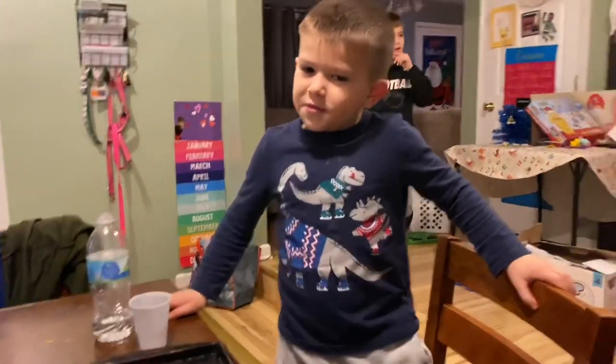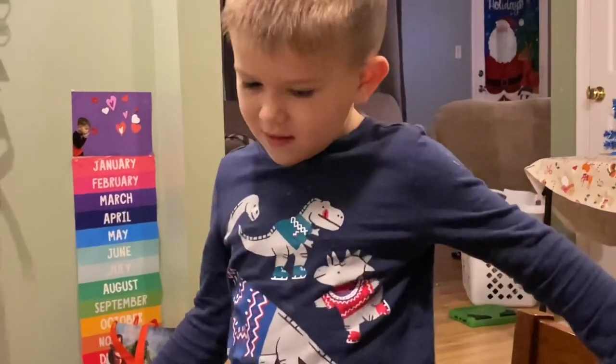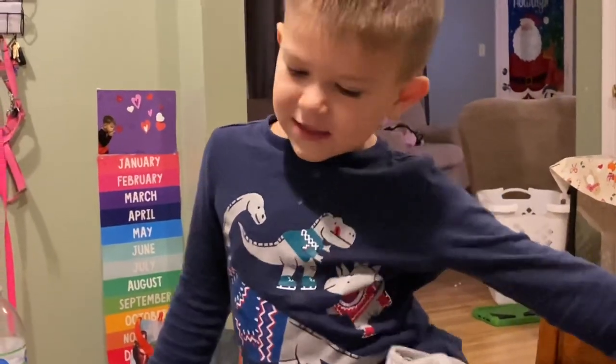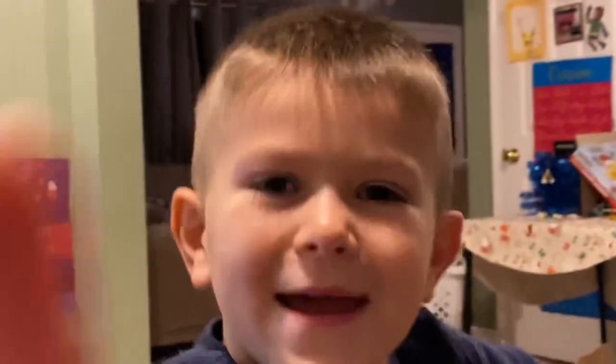The last one — you think the last one was better? Yeah. Why did you like the last one more? Because it was, like, bigger. You think it was bigger? Mm-hmm. I'm doing science. Bye! Yay!